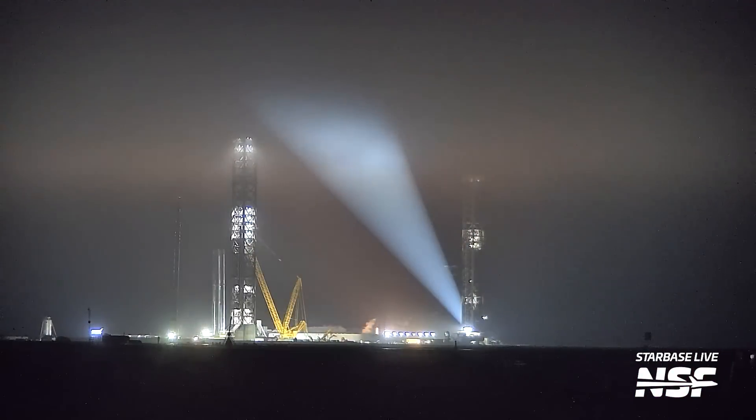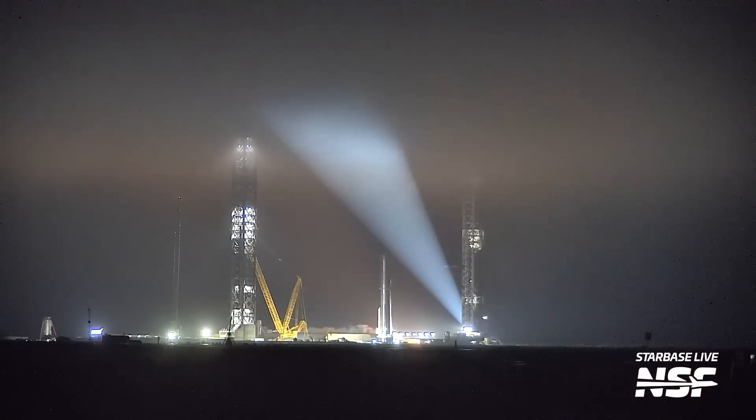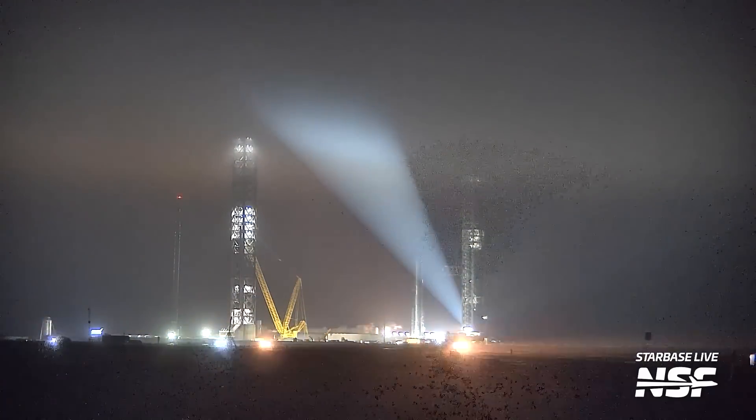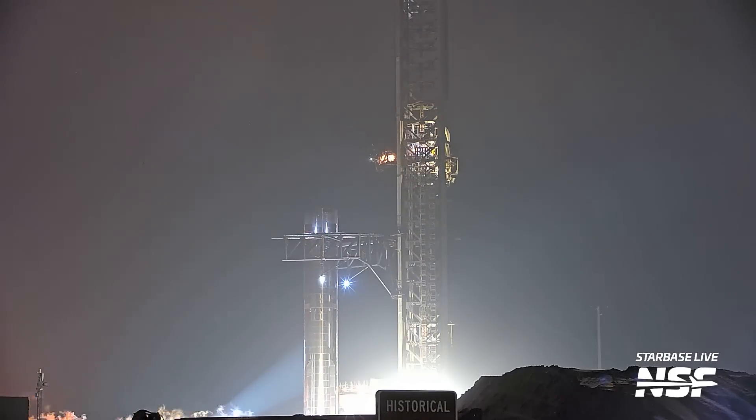Nice framing there with the sign and Hopper. Hopper continues to make an appearance in the lower left of the frame in that big spotlight. This is at the first tower — a nice framing of the historical sign there at the bottom.